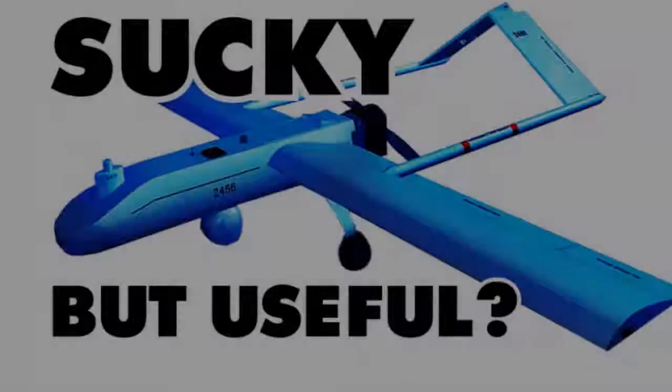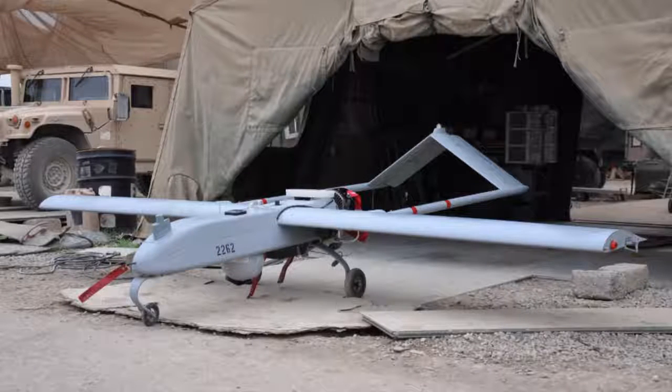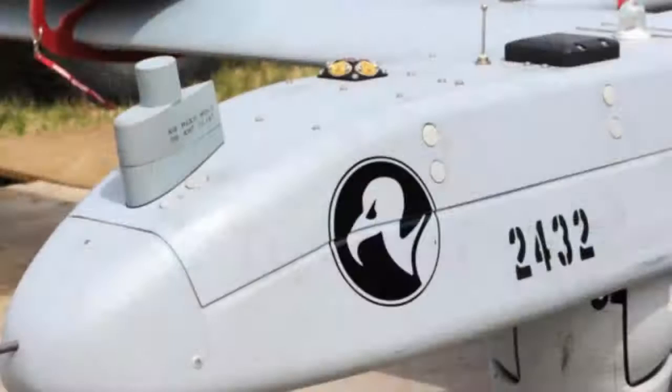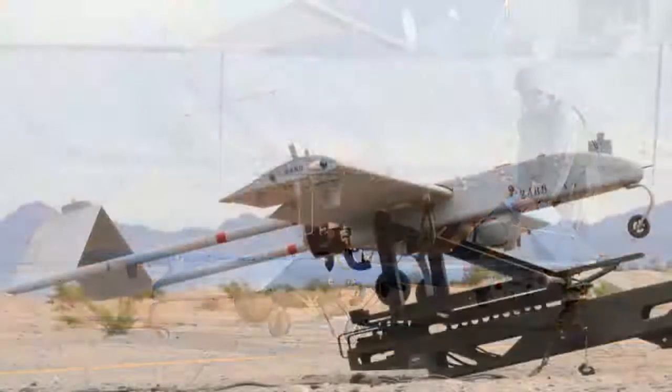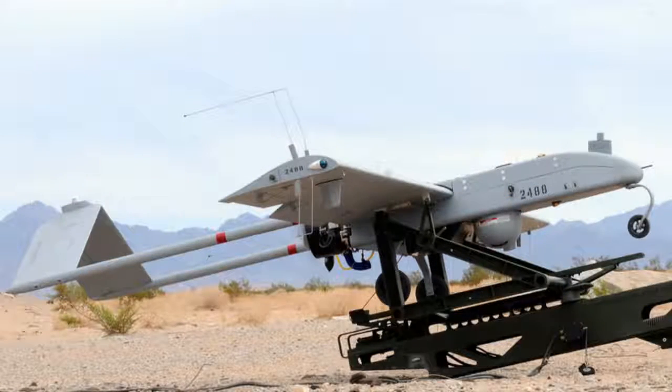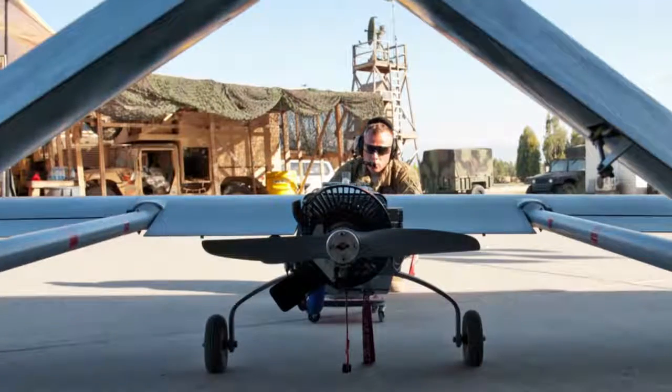Do you want to see the coolest UAV in the world? Well, too bad, because you're looking at this pretty boring but still kind of useful UAV RC drone plane thing. This low-tech, ugly flying park bench is called the RQ-7B Shadow. The RQ-7B, or Vulture as some call it, has a 14-foot wingspan, weighs about 375 pounds, and cruises at just 80 miles an hour. It has a range of only 68 miles, and all this is powered by a 38-horsepower Wankel engine.